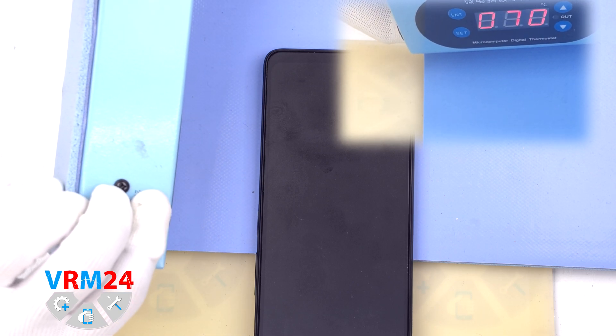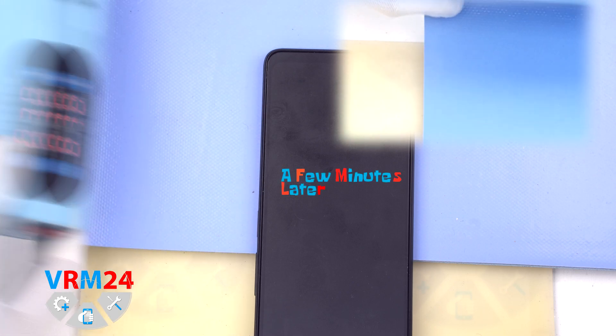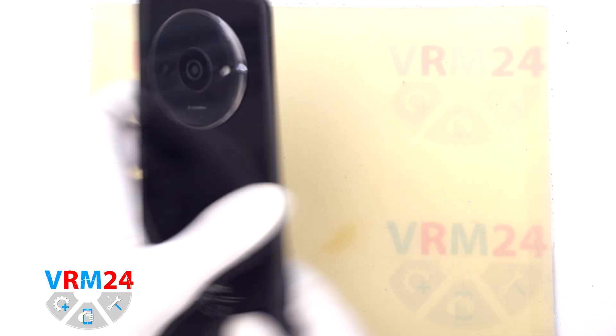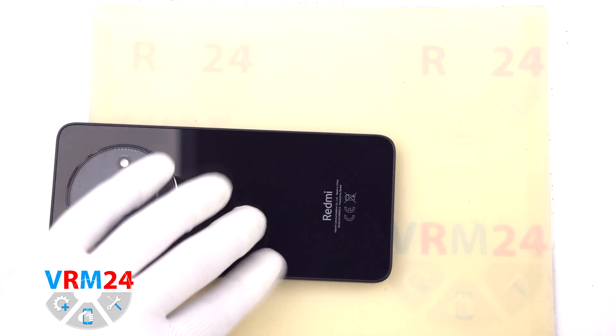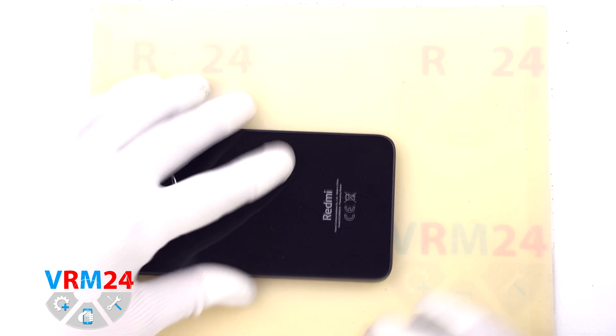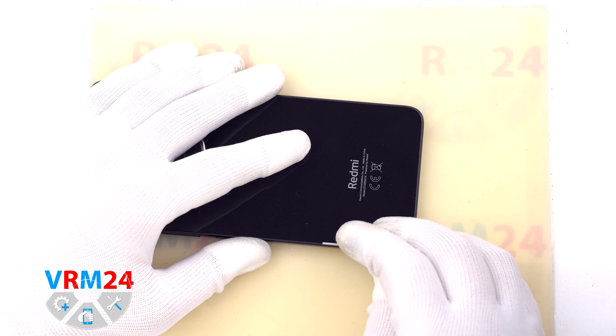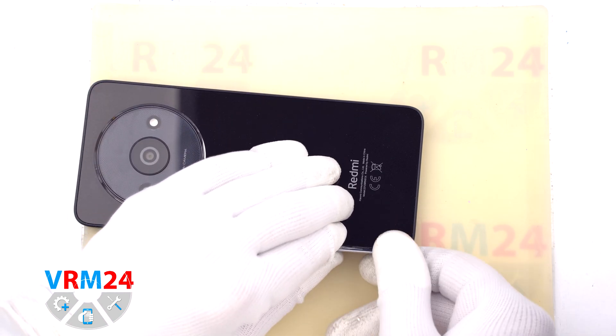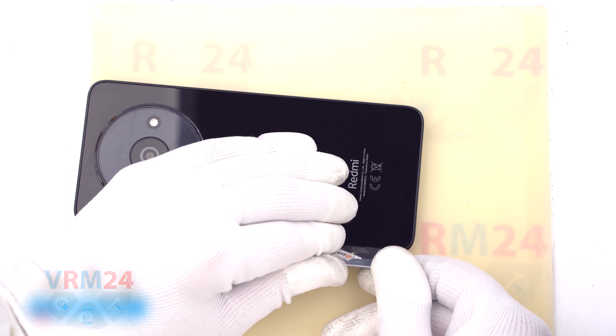Then we need to heat the surface of the back cover to a temperature of approximately 70 degrees Celsius or 160 degrees Fahrenheit. For this we use a heating mat, or you can use a hairdryer. After 5-7 minutes we can proceed to detach the back cover.